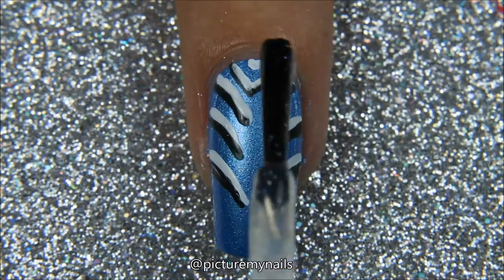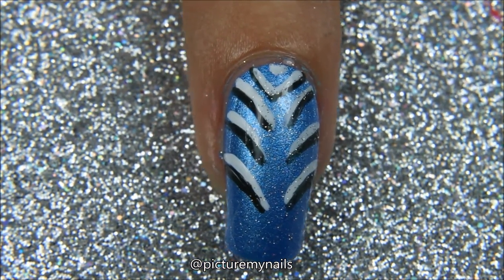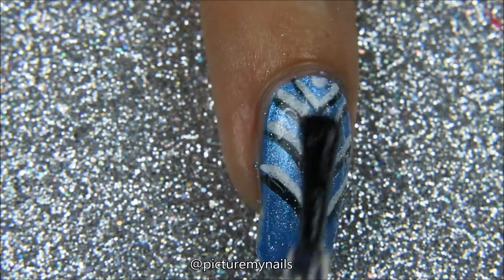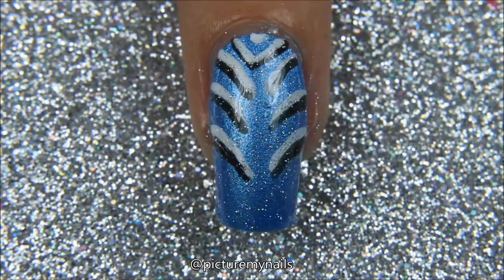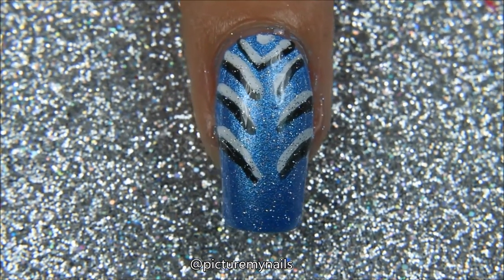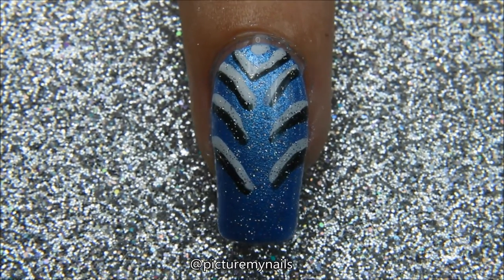So I'm going to touch up and add a little tiny triangle. And last I put on some fairy dust to top it because I think fairy dust on top of anything makes everything better. Top coat and complete.